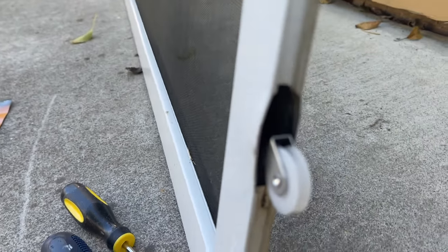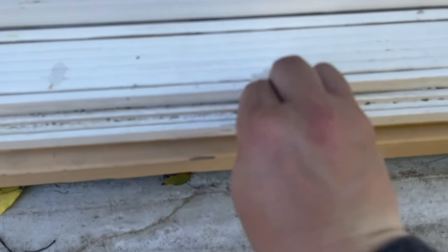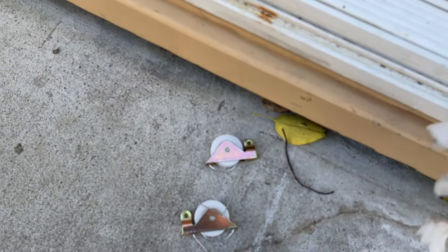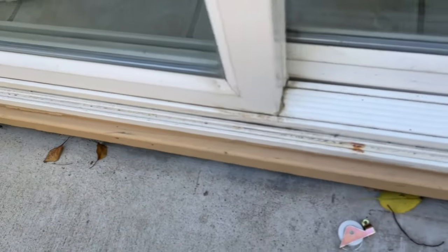The next thing you'll want to do after this is clean the bottom portion of the track. Assuming your top one isn't dirty, just clean it — there's a lot of debris, a lot of sand or dirt in there. Clean all the way through, so you get a nice smooth rolling action when you start moving the screen door. That's a simple fix to your screen door.